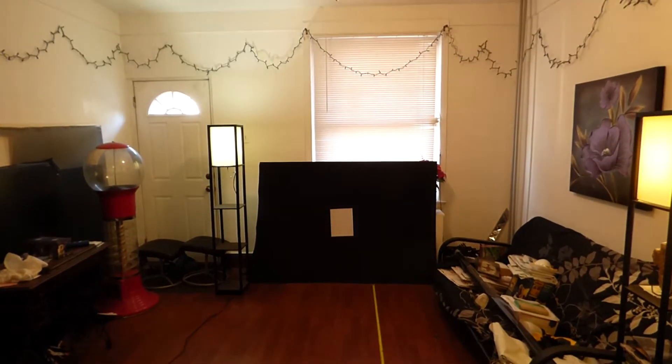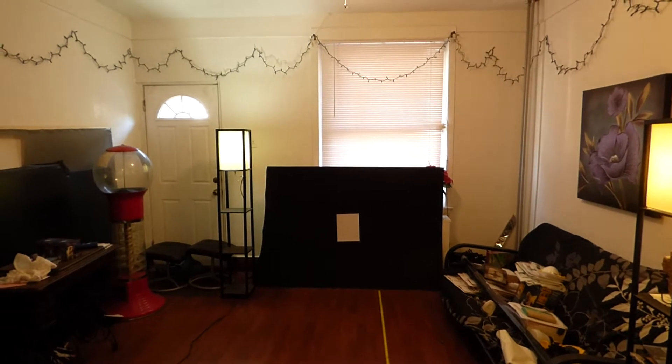Hey, how you guys doing out there? My name is Kenneth Burt. I am the creator of Crystal Edge technology projection screens using smart technology.